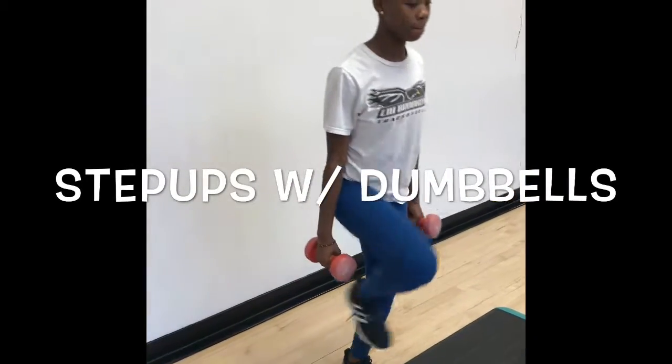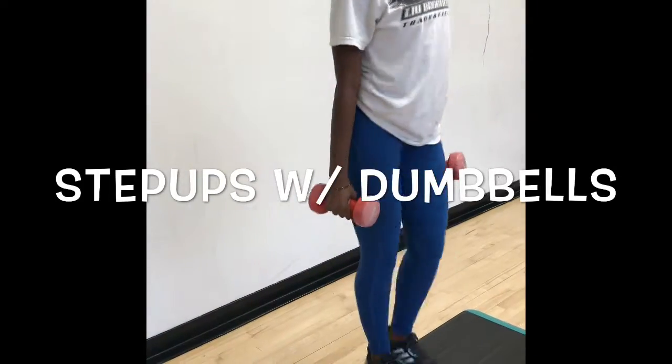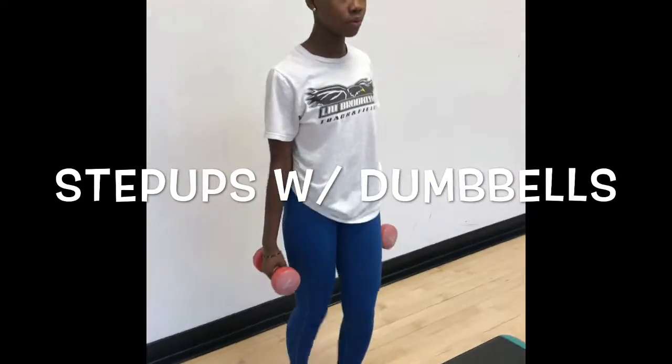This unilateral knee dominant exercise is step-ups with dumbbells. In this exercise, you are targeting the quadriceps, hamstrings, gastrocnemius, and soleus. There's a lot of extension going on in the knee, hip, and the ankle.